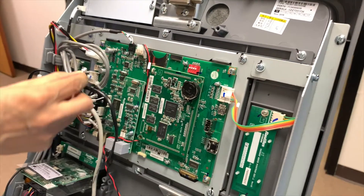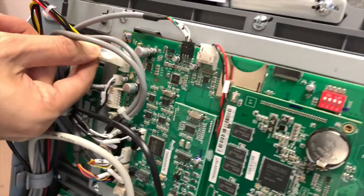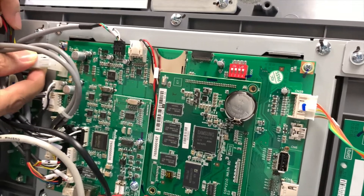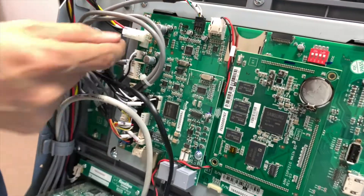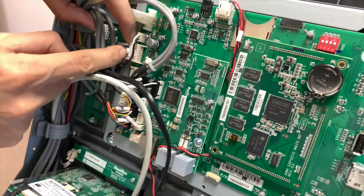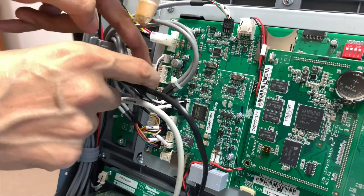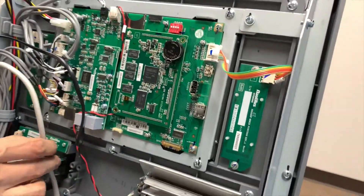All you're really doing is unplugging these connectors, or pinching these little connectors off and putting them back into place. Once you get them taken off, you can't really stick them in the wrong way — it is engineered very nicely so that you don't make any mistakes. Same thing with all of these connectors: you just want to pinch them off one by one and start removing all these cables. Once you get them put back in, just make sure you get a nice click sound and get that all put in.